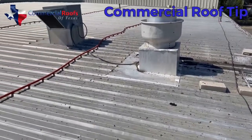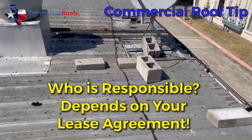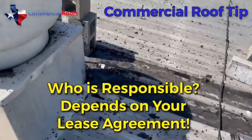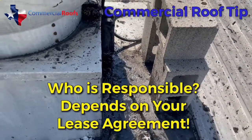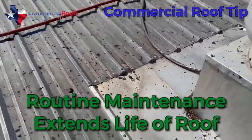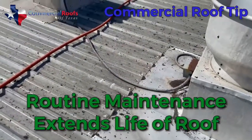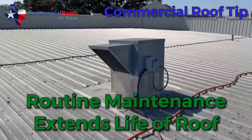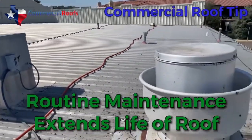Have somebody looking at your roof and making sure that your tenants are doing what they're supposed to be doing. I guarantee this building owner has no idea that this is going on up on their roof, and it really needs to be addressed because it's destroying the roof. These are things you need to be looking for — make sure people are maintaining their equipment the right way.